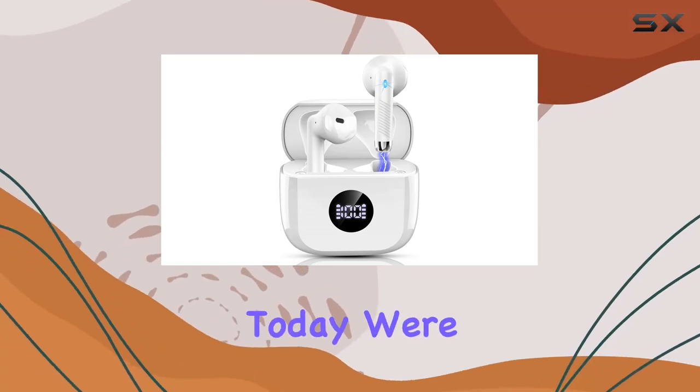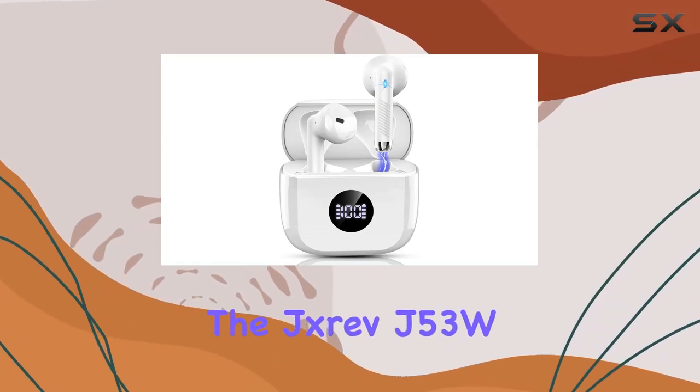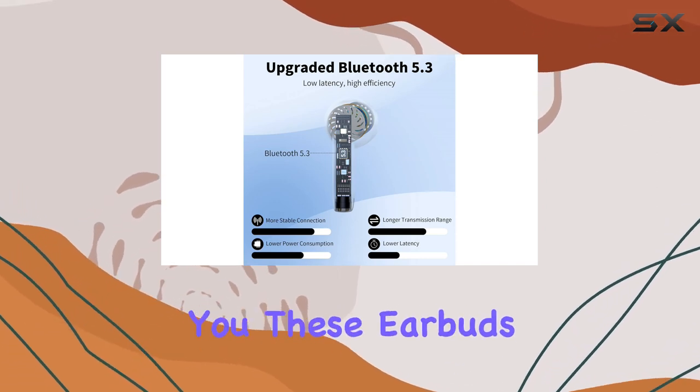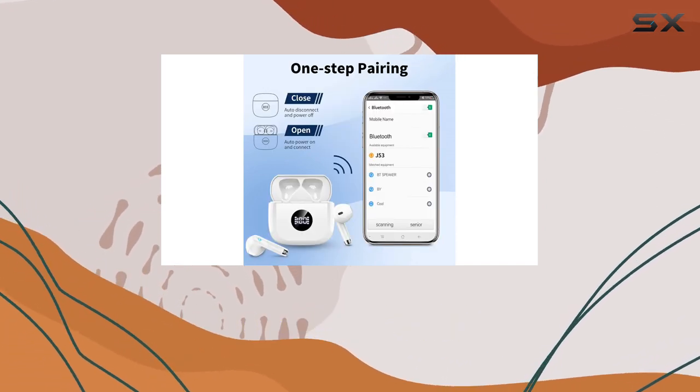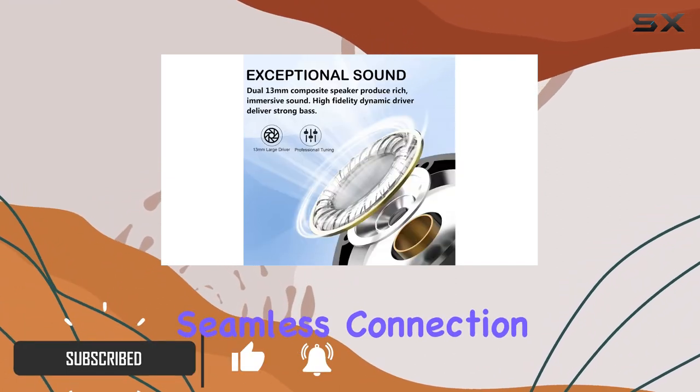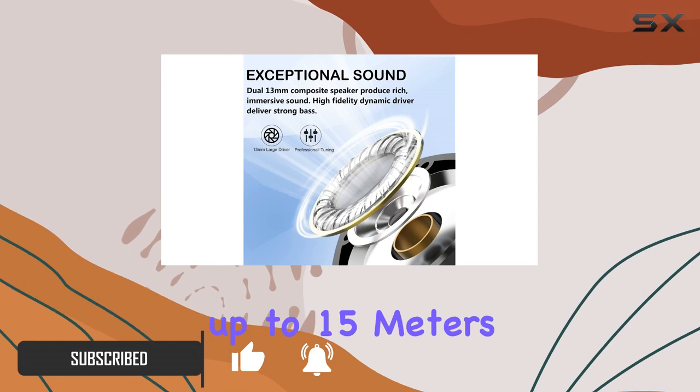Hey everyone, today we're diving into the JXREV J53W wireless earbuds. These earbuds pack a punch, sporting the latest Bluetooth 5.3 technology — they offer a seamless connection with impressive stability, reaching up to 15 meters.